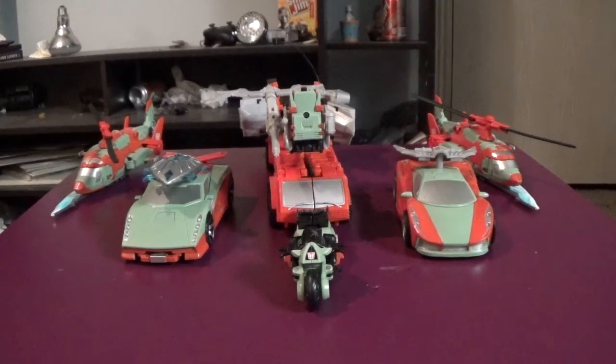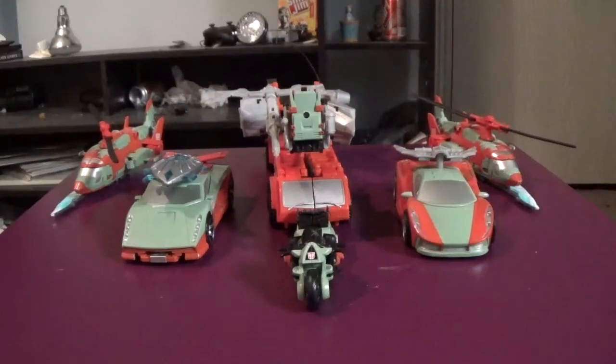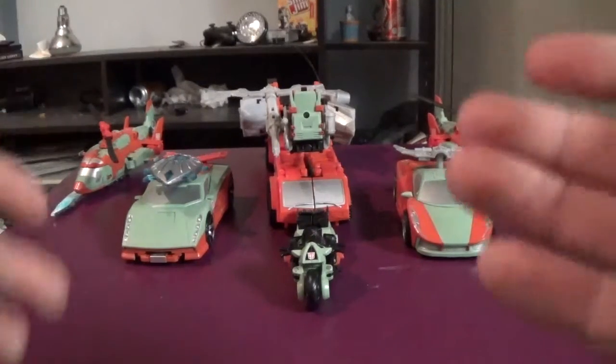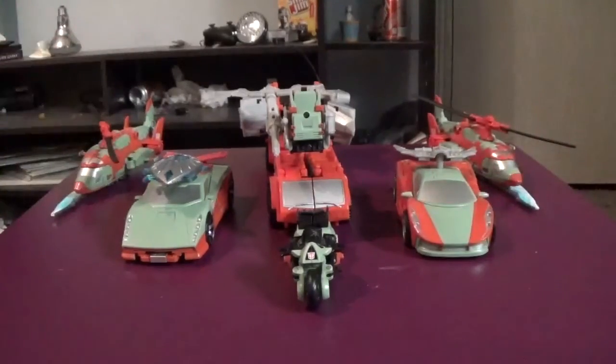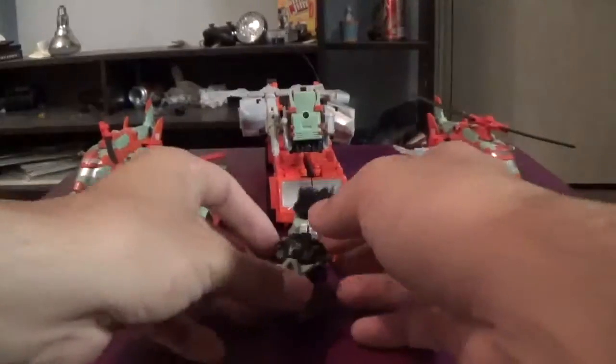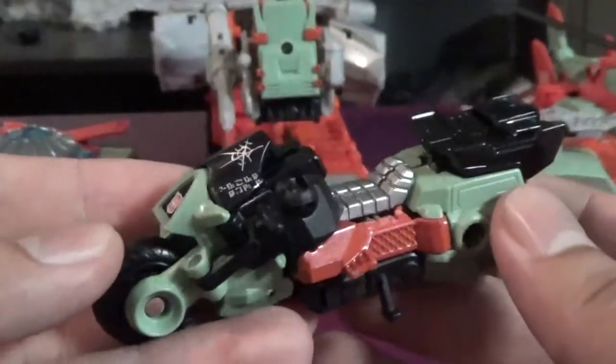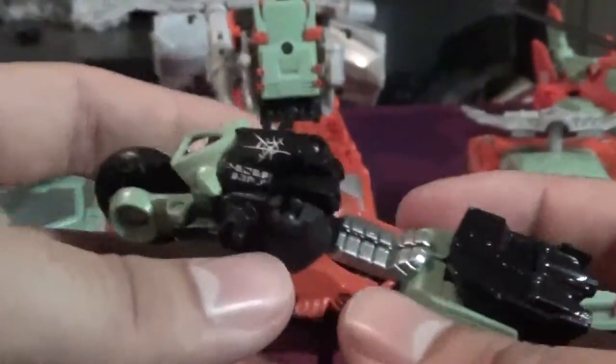Basically how I've been doing my combiner reviews as of late — trying to do separate videos for each and every figure just doesn't work for me. As you can see, we have everybody right in front of us. We're going to look at Rust Dust first. These names are so weird.